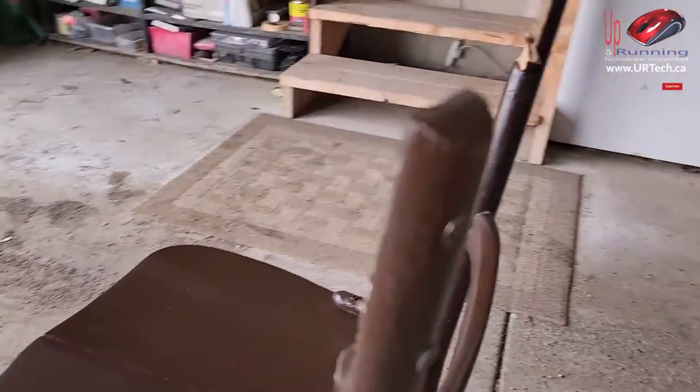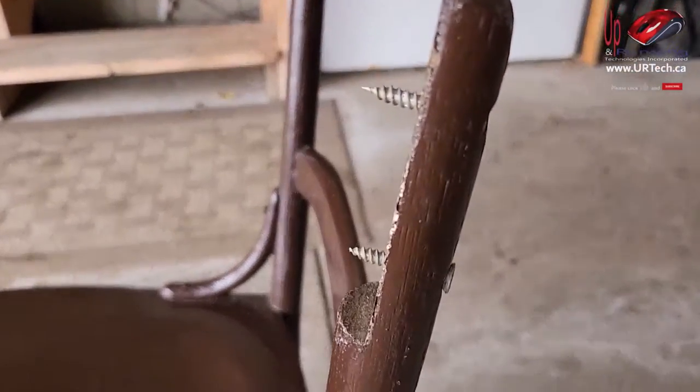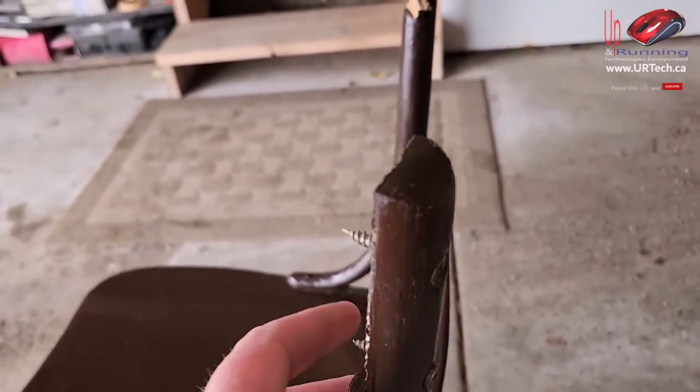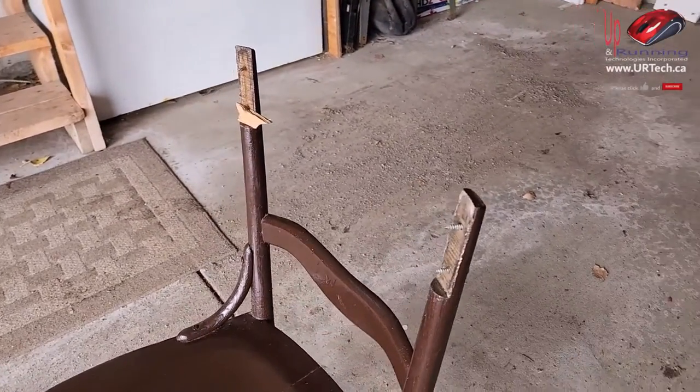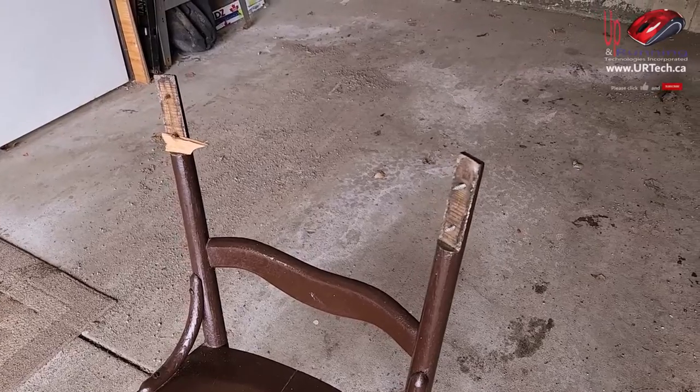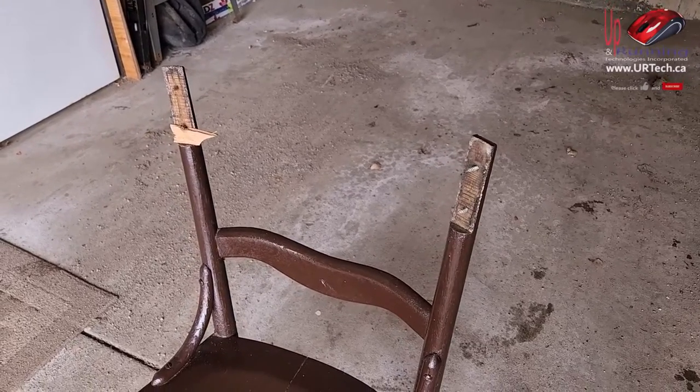When you look at it you find that instead of using wood dowels, what these guys have done is they've just put crappy wood screws through it. Just a terrible idea. This chair really isn't worth saving other than my girlfriend likes it and the boys feel bad that they broke it, and it's going to cost five dollars to fix. So I'm just going to fix it.